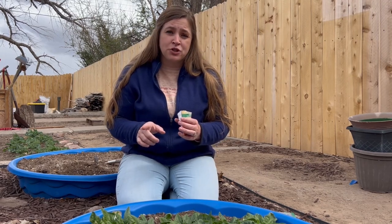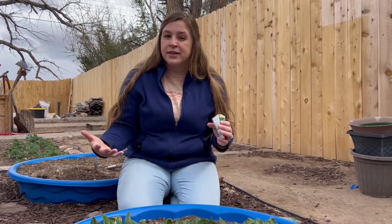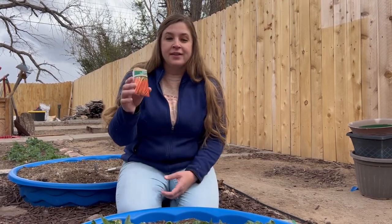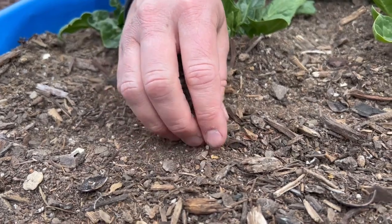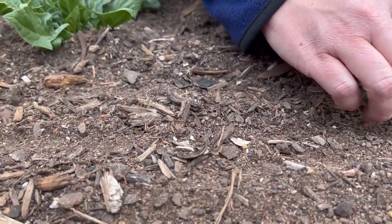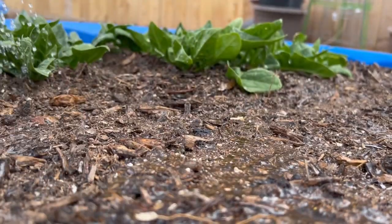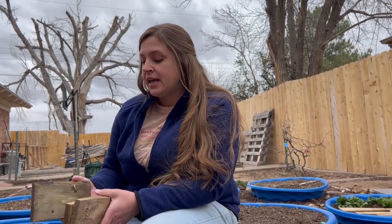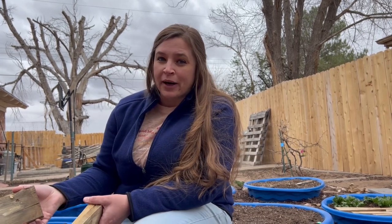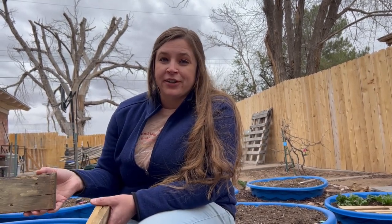Carrots are interesting too — they really have a hard time germinating if they are not in complete darkness. So after I plant them we're going to place a board over the top, and then once they have germinated and started to sprout we'll take that board off. We have our carrots all finished and planted, and we're just covering them up. We have a lot of scrap wood around our house and that's what I'm using to cover them. As soon as you can see those little green tops starting to come up, you can take off the wooden pieces and then they can get some sunlight.